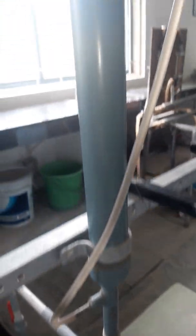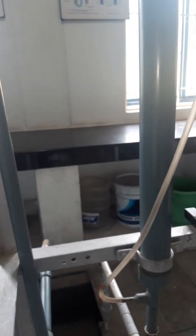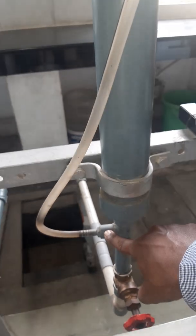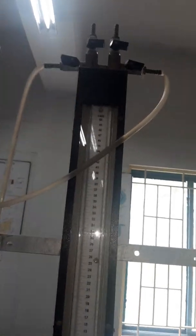And this is the column, students. There will be two pressure tappings — one at the bottom and another at the top. To measure the difference in pressure, we make use of a U-tube manometer, which you are seeing here. This is the U-tube manometer which is connected to the bed — a very important element in this experiment.